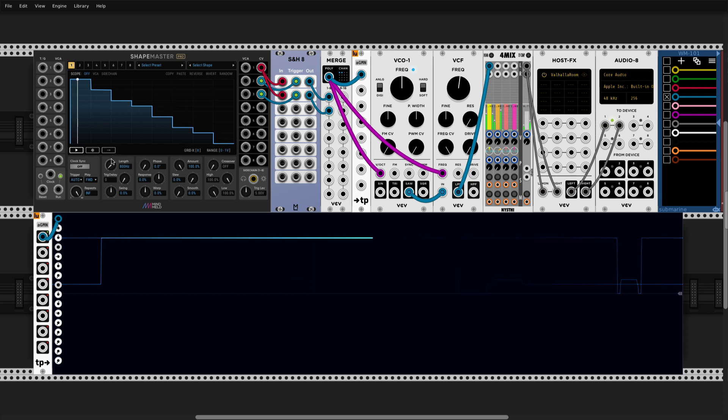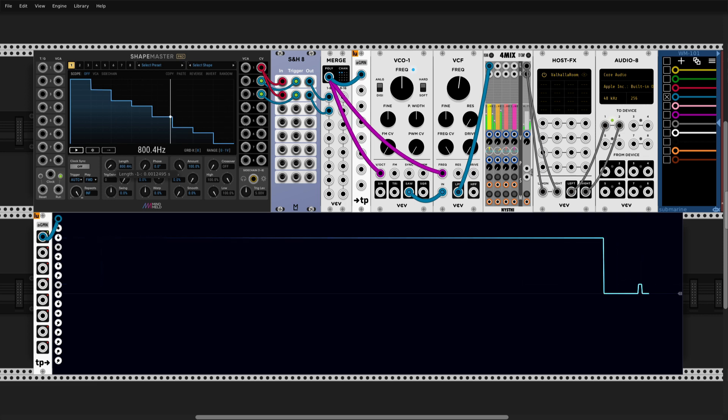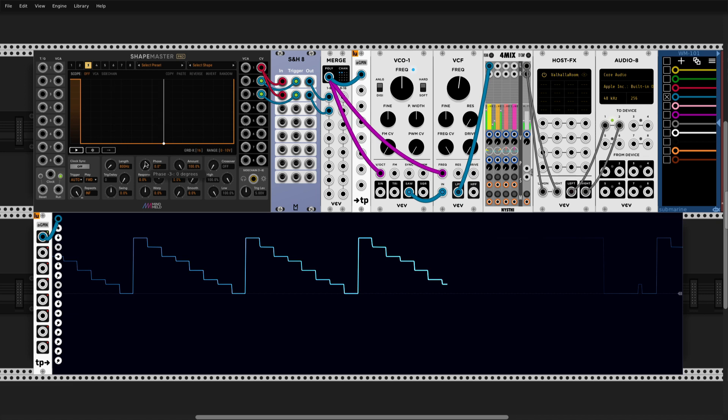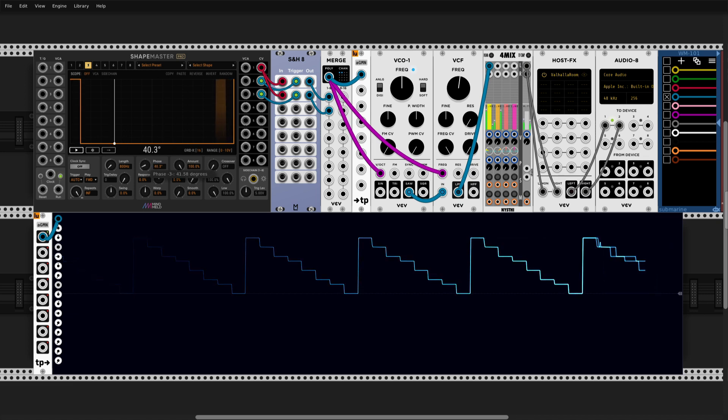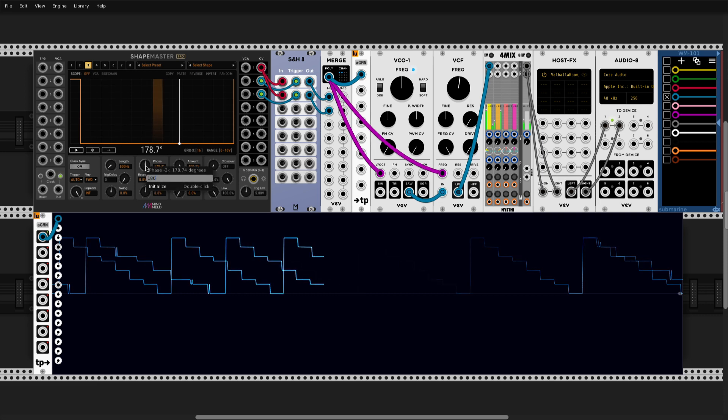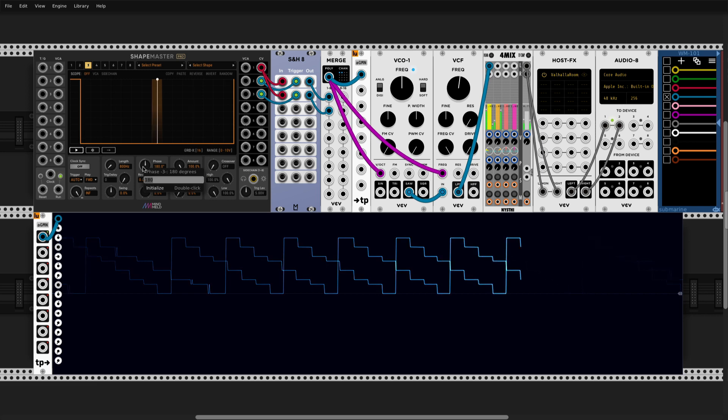They're stopped right now, so in order to move them it's very simple. All we need to do is command+shift and very slightly detune that. Now you can say: my right channel will be delayed — I can be very specific — for example I could set it to 180 degrees, or 90 degrees.